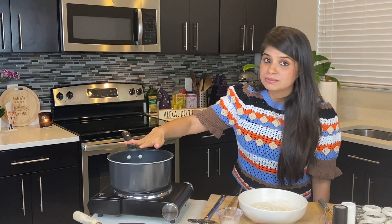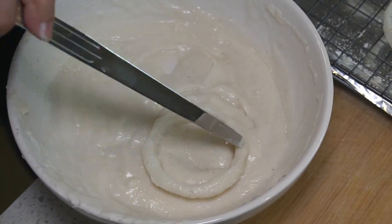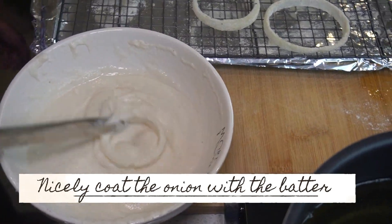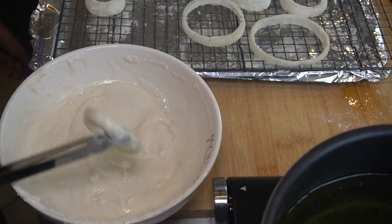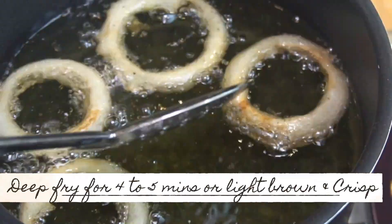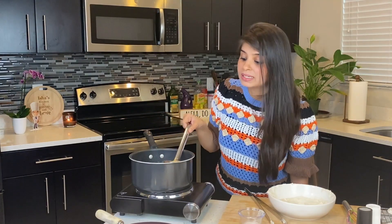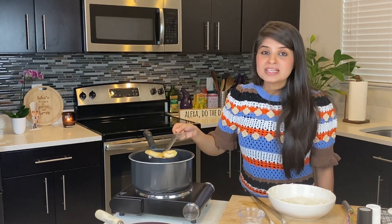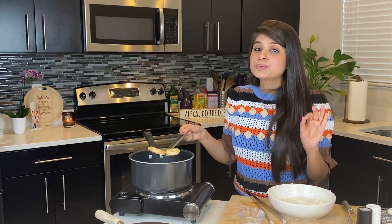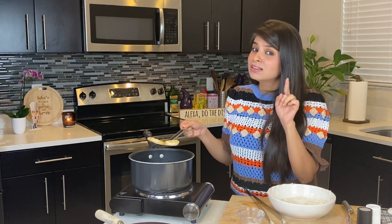We have a pot of oil running on medium-high heat — it's now time to get frying. We have now deep fried them for approximately four to five minutes until they're light brown. This recipe does not have any all-purpose flour or maida, and you won't get that typical golden brown color, but trust me, once you taste this you'll find them a lot more crunchier and crispier and tastier, and color won't matter anymore.